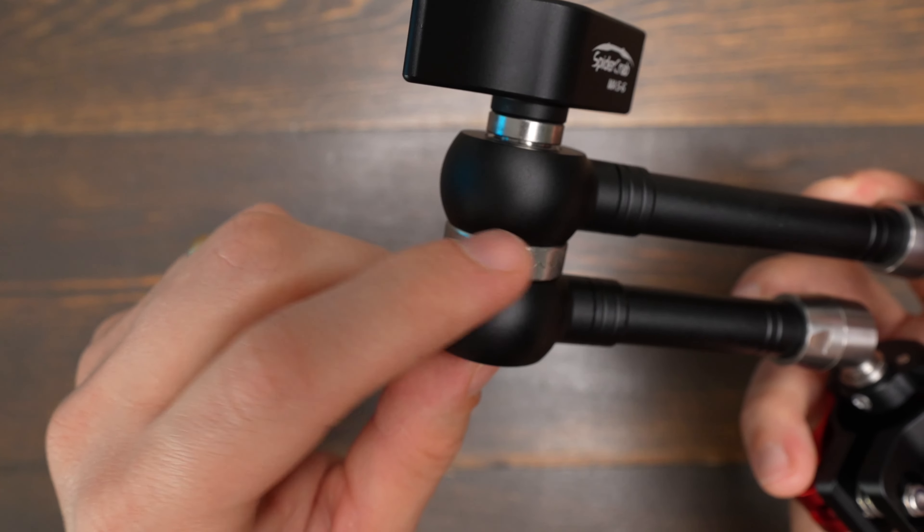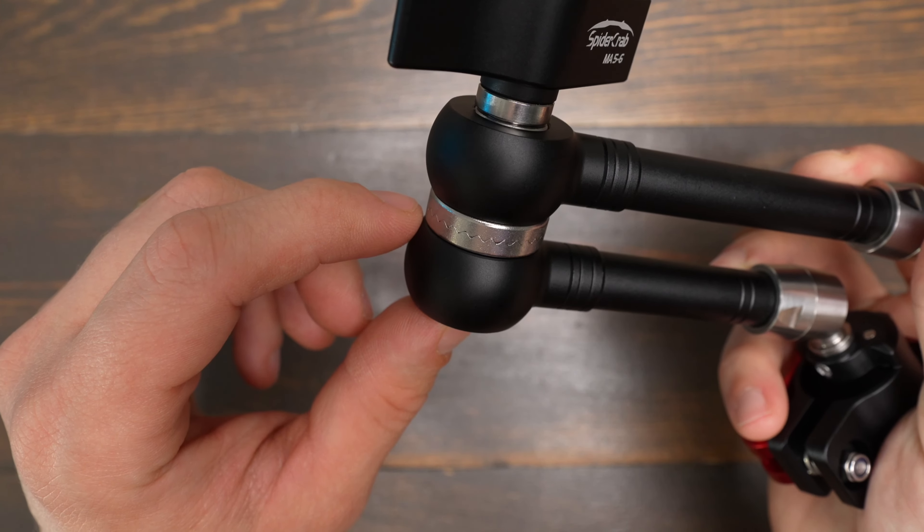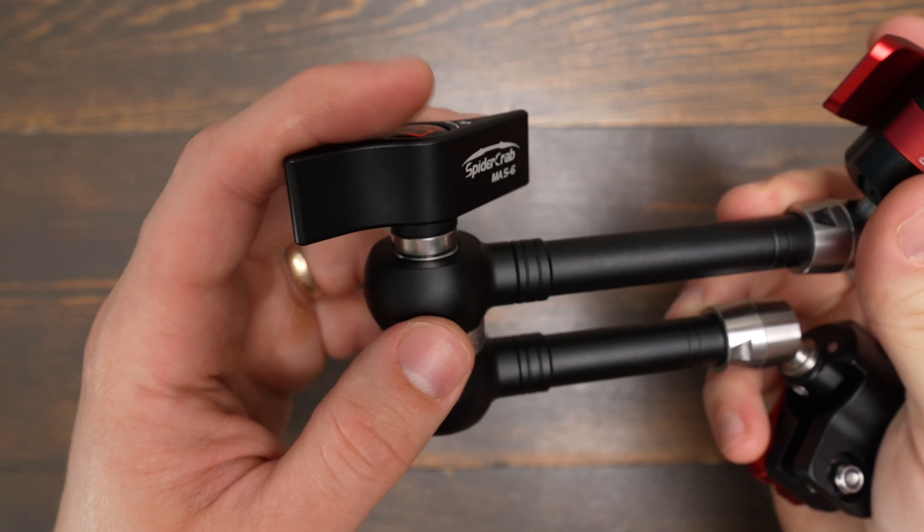You'll also notice that the teeth it uses to lock the arm are way larger than any other Magic Arms teeth I've seen.